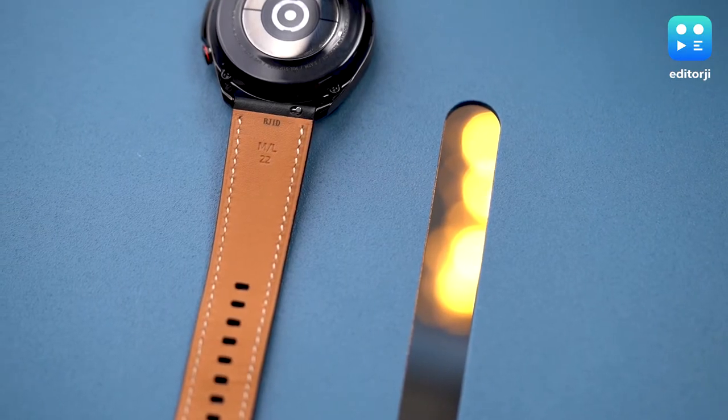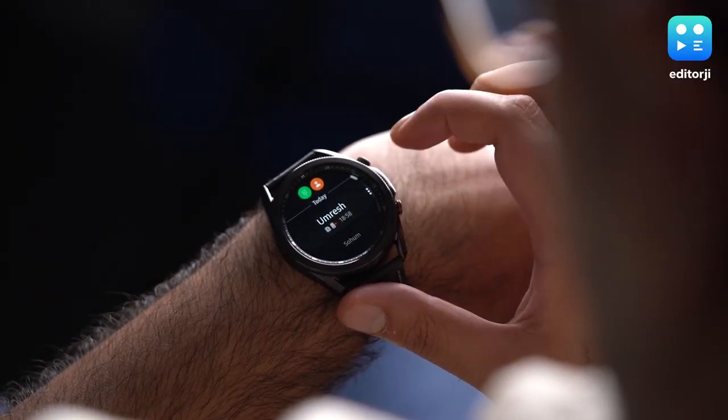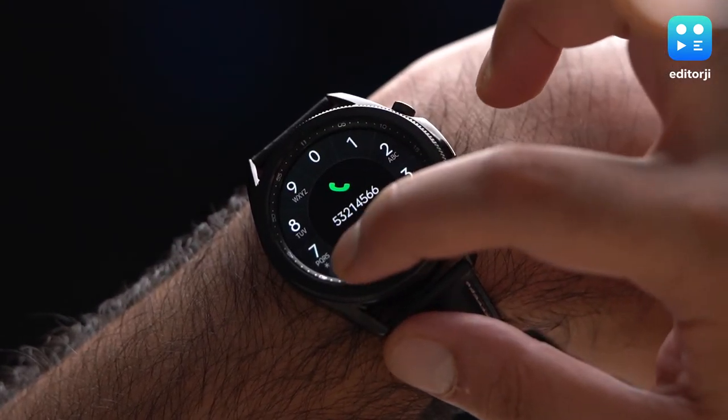Leather usually doesn't fare too well in water. By the way, Samsung sent me the LTE variant of the Galaxy Watch 3, which means you can use it to make calls directly from the watch without having to rely on your smartphone. But FYI, that LTE feature only works with Samsung devices that support either Airtel or Jio — that means no Vodafone, no other Android phones, and it definitely does not support an iPhone.